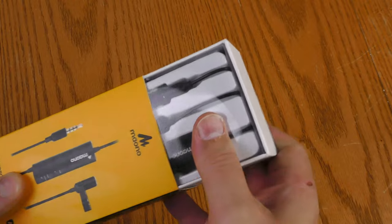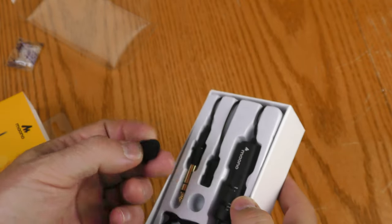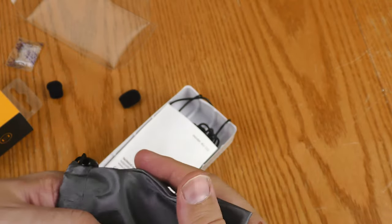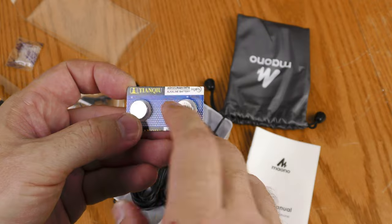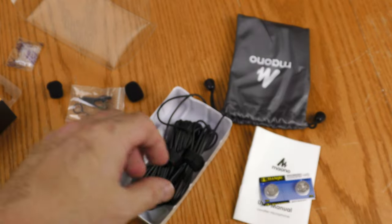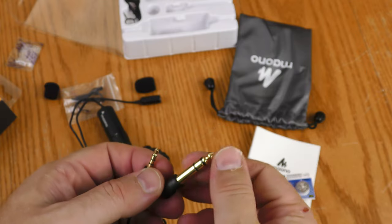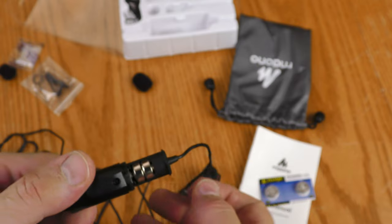The box does not appear to be sealed. There's some protective plastic on top, a silica gel packet, the windscreen, and the clip. It comes with a little carry bag that has a spare windscreen and a spare clip. There are also instructions. It does use batteries — LR44H, 357A — and it already has two batteries installed, so it uses two batteries at a time. It also came with an adapter to go from a mini plug to a quarter inch.